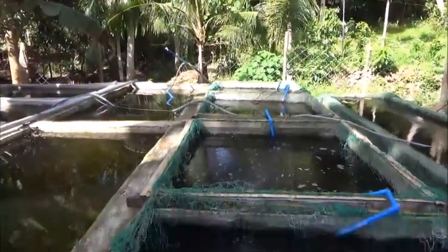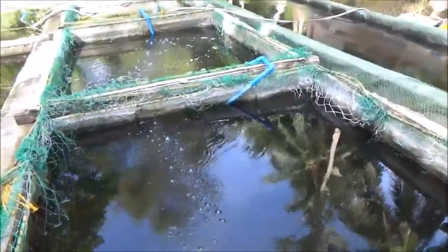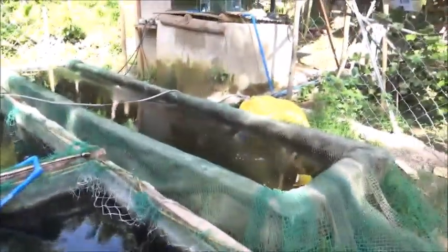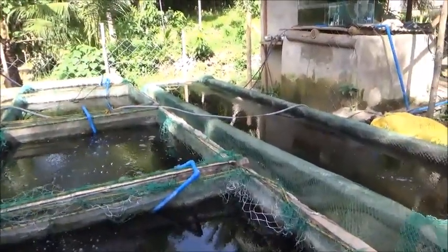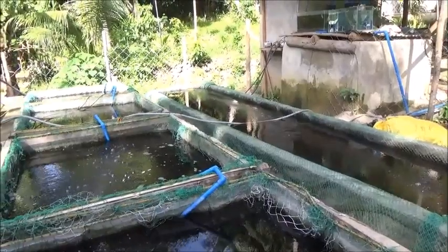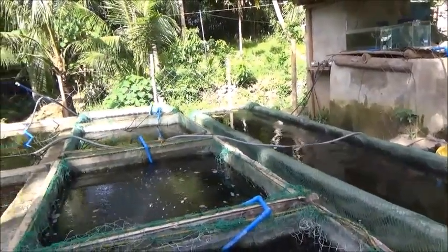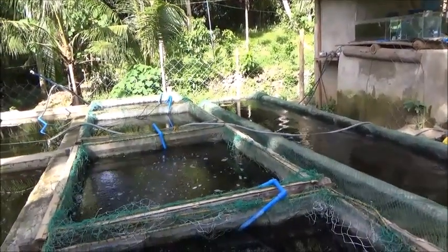I'm going to check the females in these four boxes. Pretty sure I can do this by myself. For this big one here, we'll see — I'm going to get a pole. Hopefully it won't be too noisy from the dogs down in the kennel.